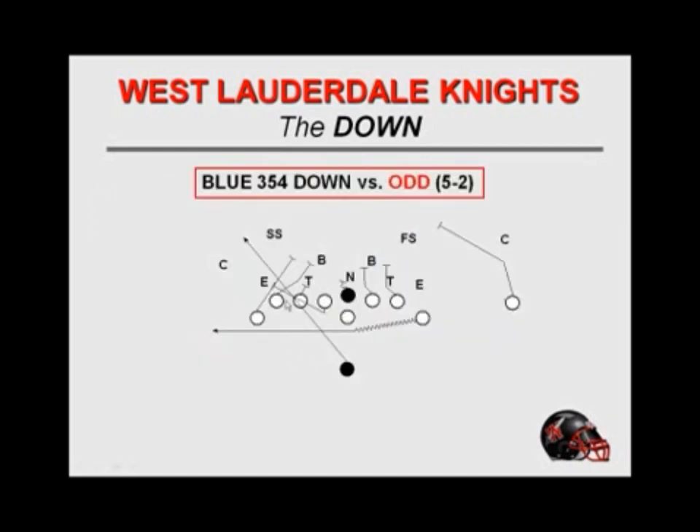For us, a blue formation would be a tight end to the left. We're going to run 354. We won't say 'down' — if it's just a 354, we won't tag it with 'down.' In our belly series we tag everything after the 54, but here we won't tag it. We'll just say 'blue 354.' This is versus a 5-2 and odd front.